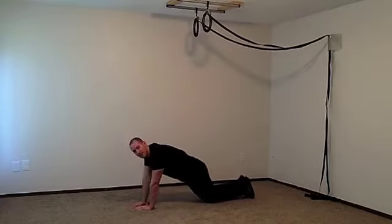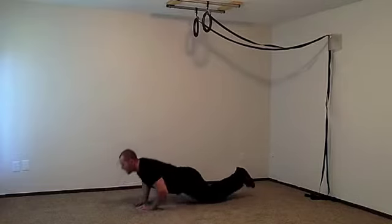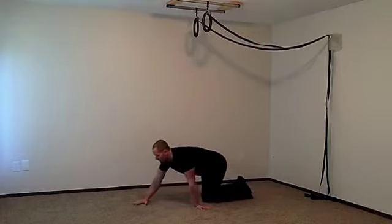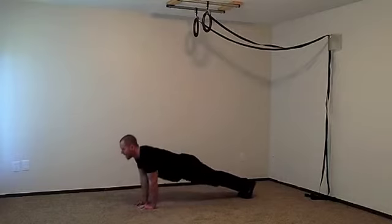Your hands are right underneath your shoulders, stomach's tight, glutes are tight, then you come down, press your chest into the diamond and back up. You're going to feel your shoulders, your chest muscles, your triceps working real hard in this exercise. If you're more advanced, lift your legs up and go through that full range of motion in the diamond position.